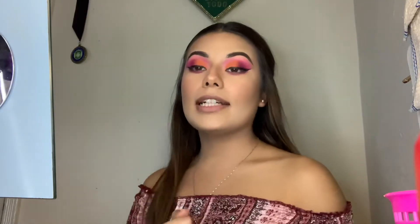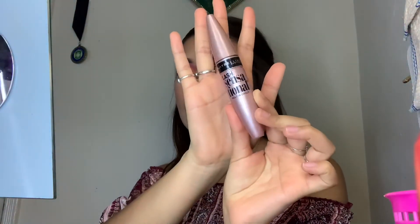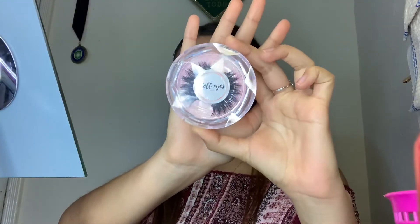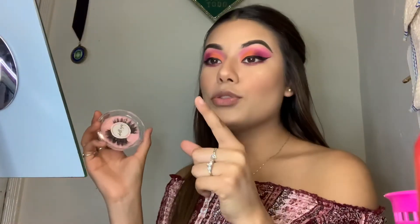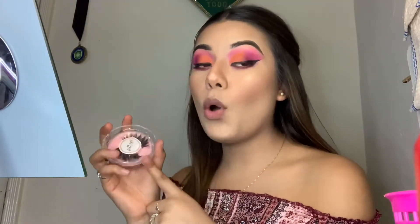Now we're just going to go in with mascara before the lashes. You guys know my usual — this is my absolute favorite mascara. These are the lashes that I'm going to be using today. I do have a discount code with them, so I'm going to go ahead and leave my code right here as well as their Instagram handle so you guys can go check them out. Their lashes are definitely really affordable and you can use my code to save some extra money.